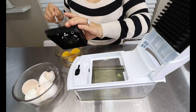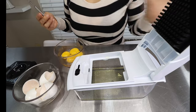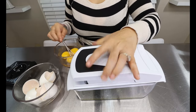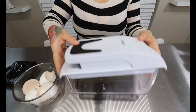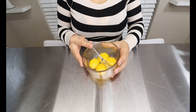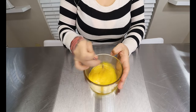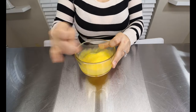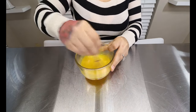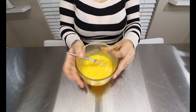Once you have everything nice and separated, you're going to take these egg whites and cover them with plastic wrap — whatever bowl you are using — and we're going to pop this in the fridge. Now, once you have your egg whites in the fridge, you're going to take the yolks and smooth them out. You're going to whisk them up, just like this.